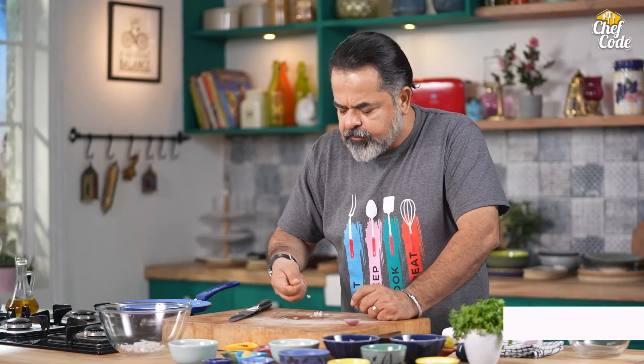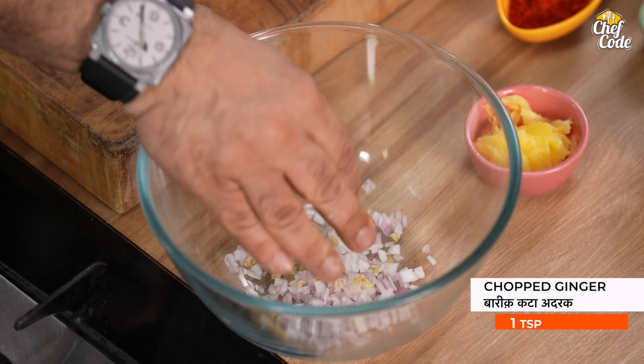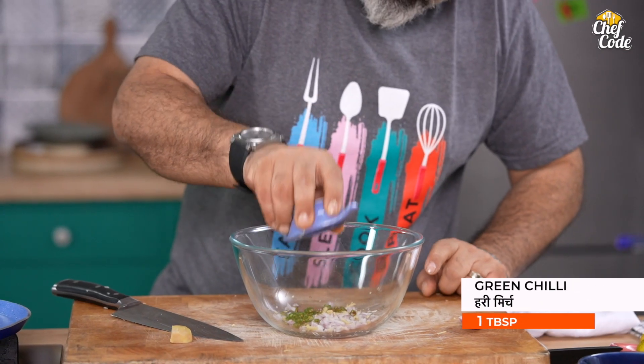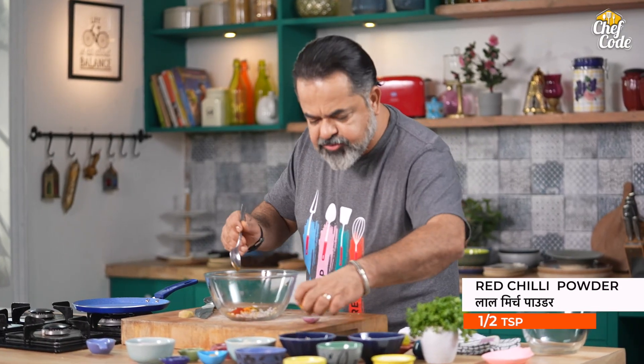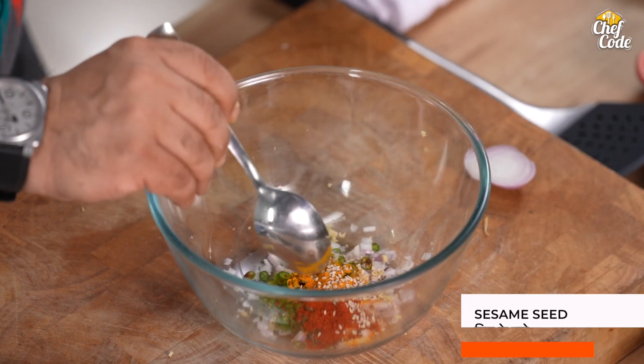So, we've got our chopped onion here. And we'll add some finely chopped ginger as well. Green chilli. About half a teaspoon of turmeric. Half a teaspoon, or a little more than half a teaspoon, of red chilli powder. Half a teaspoon of cumin.